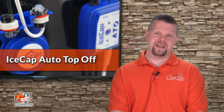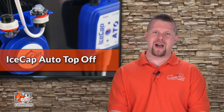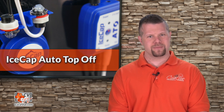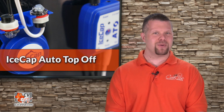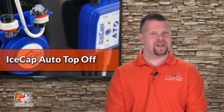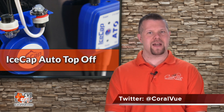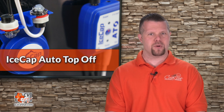Well, that's our video for today. If you'd like to purchase the IceCap ATO, visit your favorite online or local retail store. Don't forget to subscribe to our YouTube channel to stay up to date on all the latest product reviews and tutorial videos. You can also follow us on Twitter at Coral View and give us a like on Facebook at facebook.com/CoralViewAquariumProducts.